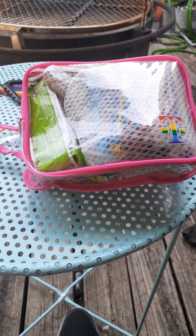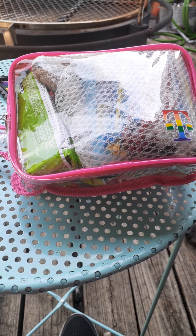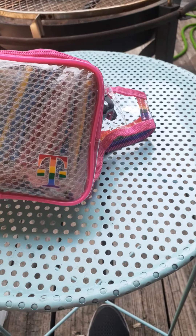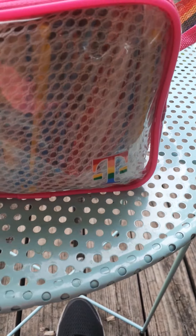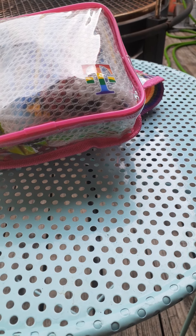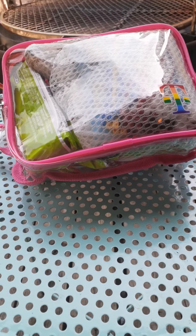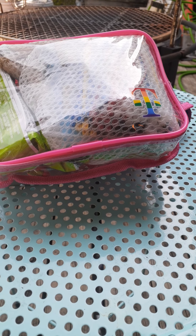Hey everybody, it's Matthew with Second Star Survival. T-Mobile was doing a T-Mobile Tuesday giveaway — this little fanny pack, like a waterproof plastic fanny pack. It's pink and rainbow, so I thought I'd make it for maybe a child's protection kit. If something happens and they need to get away from wherever they're at — it could be a teenage daughter, it could be your small child out with their friends. It's not a go-bag, but it does have stuff in there for a what-if scenario.